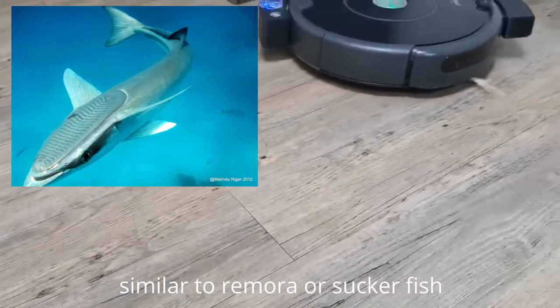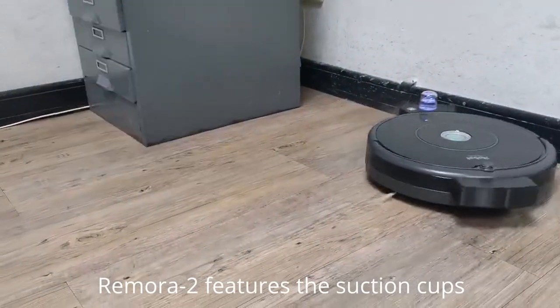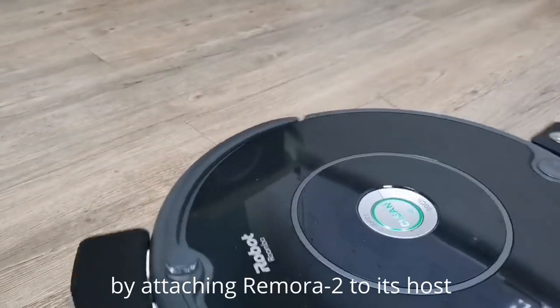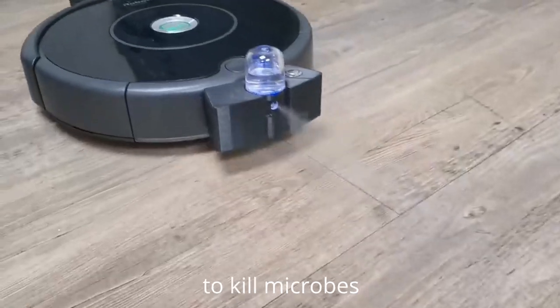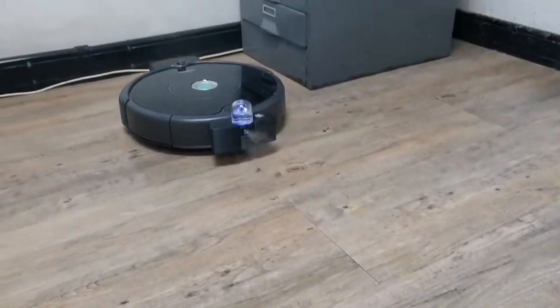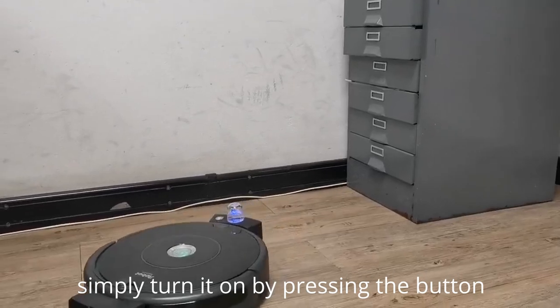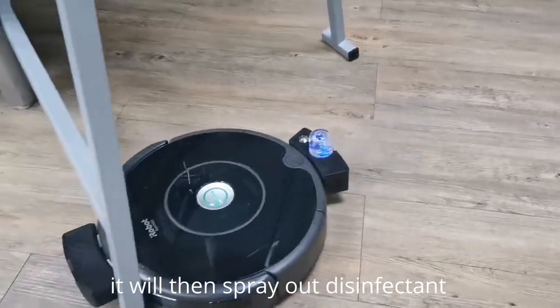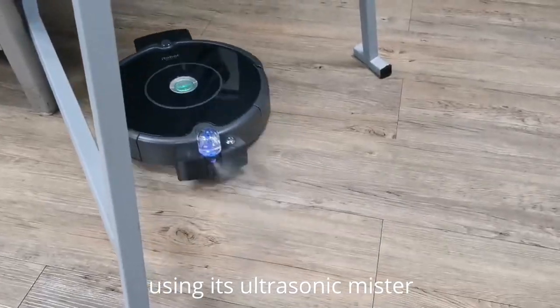Similar to a Remora or Suckerfish, Remora 2 features a suction cup that allows it to be attached to different surfaces. By attaching Remora 2 to its host to kill microbes, Remora 2 is extremely easy to use. Simply turn it on by pressing the button on the device, and Remora 2 will then spray out disinfectant using its ultrasonic mister.